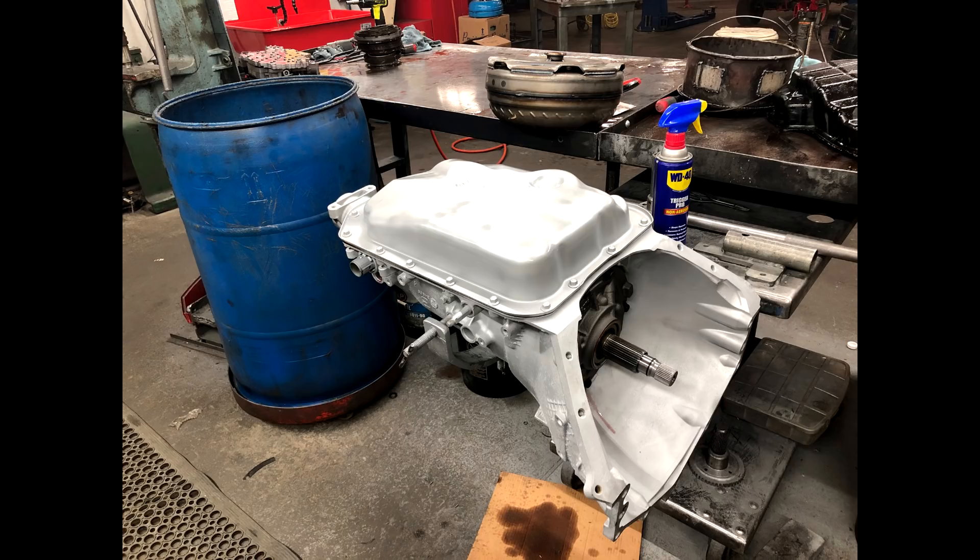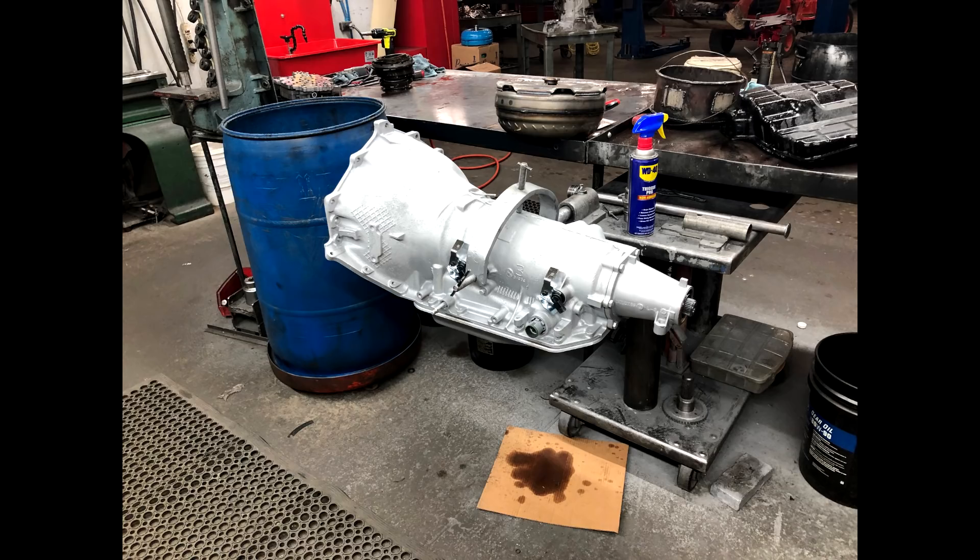We also tossed in the Ryan Jans converter. I posted some clips and shorts of doing rolling burnouts and everything else with it.